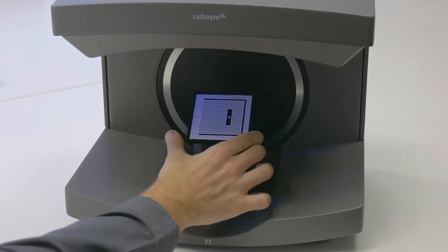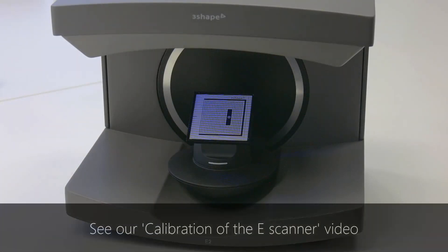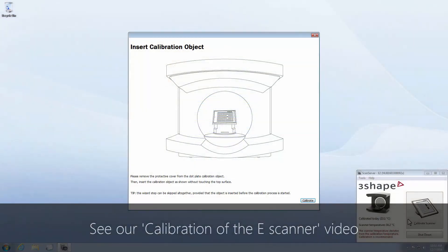Before the first use of the e-scanner, it needs to be calibrated. You will find details of calibration in our calibration of the e-scanner video. We hope this was helpful and thank you for watching.